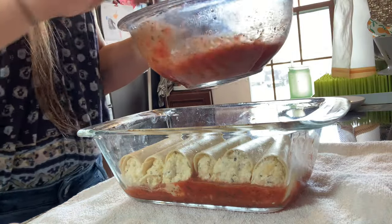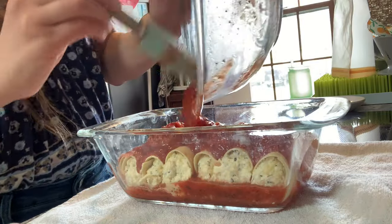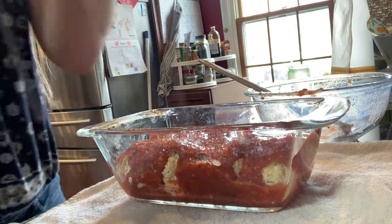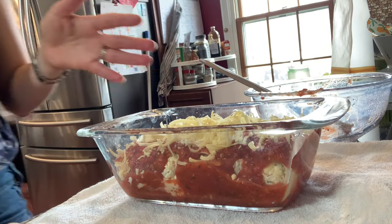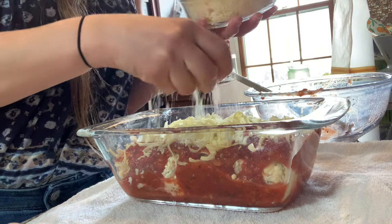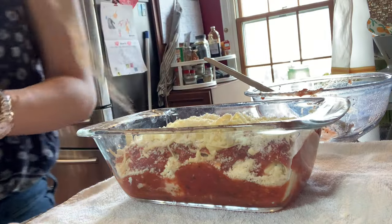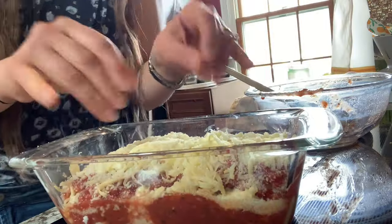To finish it off, you just pour your tomato sauce over the top and put some more cheese on — always more cheese. I think rolling your own manicotti can seem a little bit daunting, but this is a really quick meal, and you can make it ahead, which is just a huge win. That's ready to go in the fridge. Nice and saucy — we'll bake it up later.